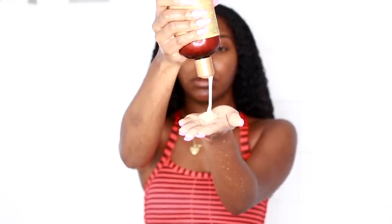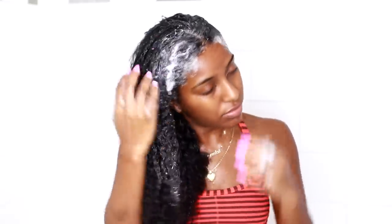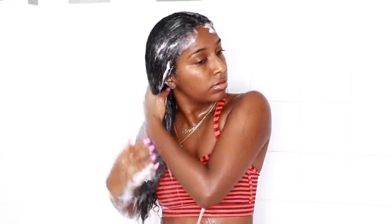First, I went in with the intensive hydration shampoo. I put it throughout my scalp and also through the length of my hair because I had gel in it and really wanted all the gel to come out to give these products a fair chance. It's just a regular shampoo — I don't really hype up shampoos, all I want is to cleanse my hair. Most shampoos now are meant to keep your hair hydrated at the same time, and this one does that. It suds up, which I like, but there's really nothing special about it. It's just a shampoo.